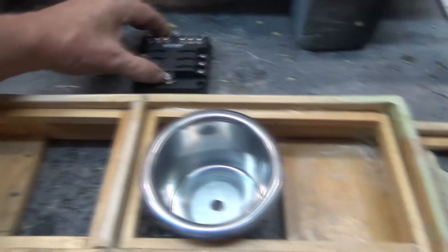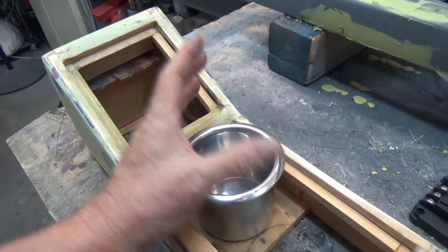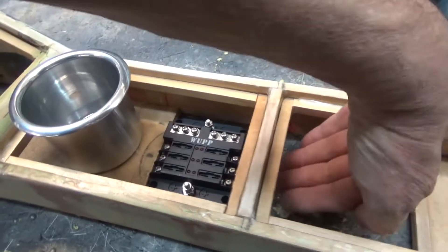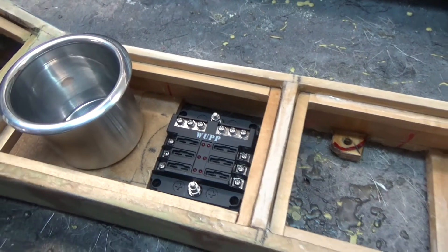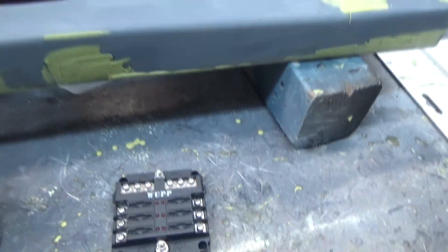I was thinking let's put this here — whatever I decide for the passenger area, maybe a charging station, or one of those phone adapter things for the phones. Then we can put this cup holder roughly right there and I can get to it from here and also from underneath, because it's still open in here.